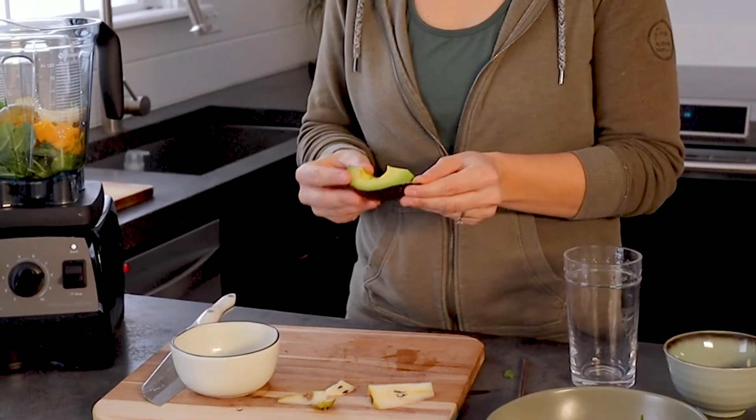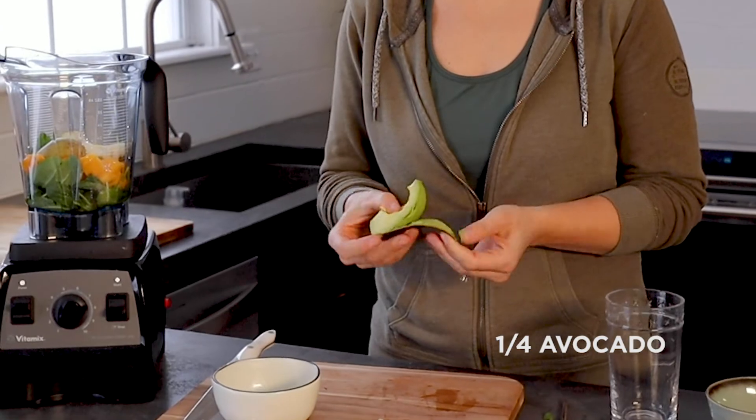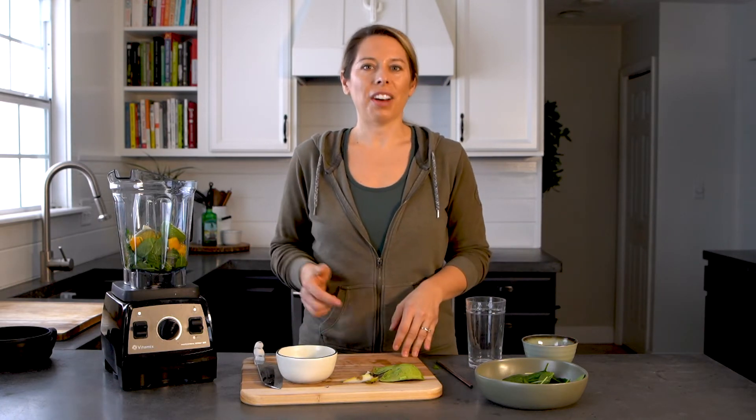We're also going to do some avocado. Avocado is filled with vitamin E, which is great for your skin — it's a beauty vitamin — and it also has a ton of healthy fats in it. The healthy fats help the vitamins absorb into your body. All of these things we're adding are natural vitamins and minerals, but to have them do the best work for us, we need to pair them with a healthy fat so it actually absorbs into our body.